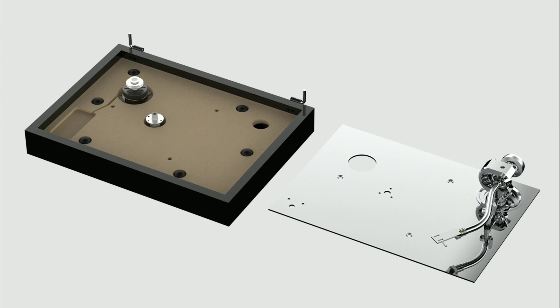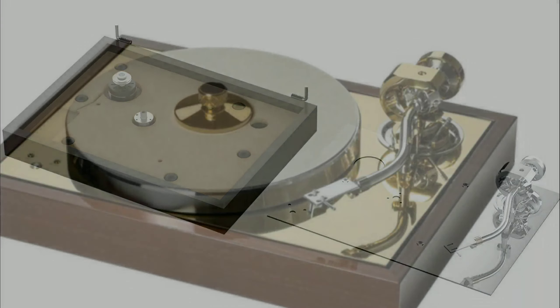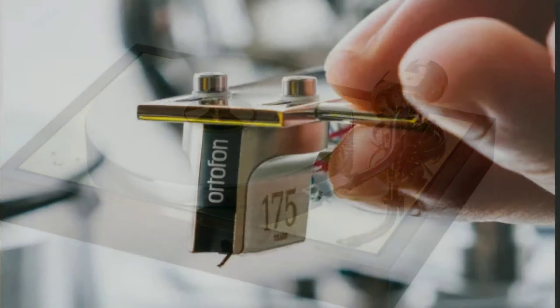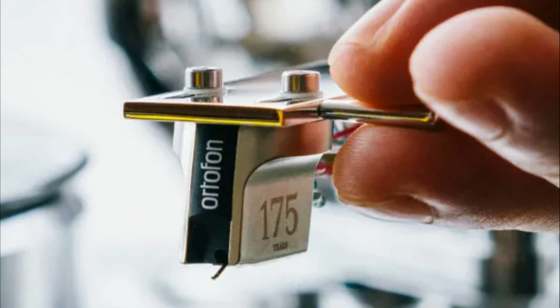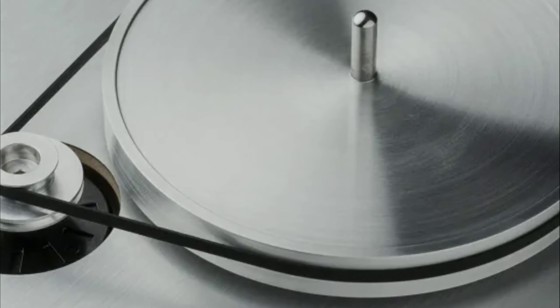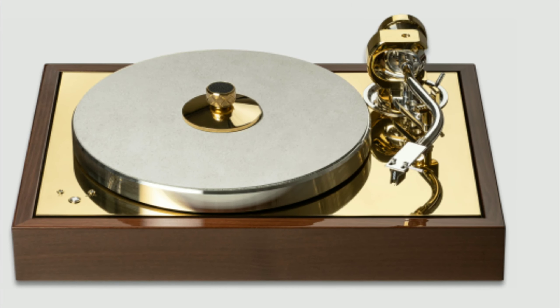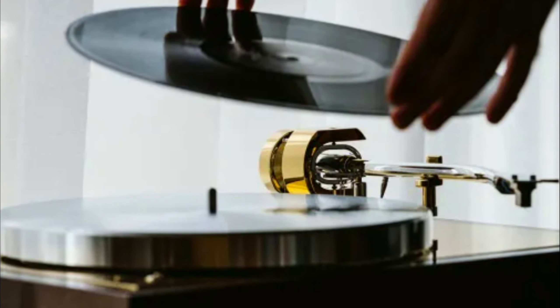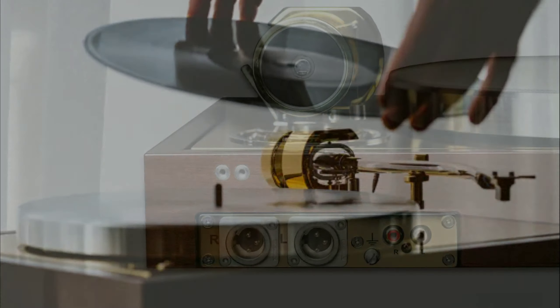It features a removable head shell with an SME connector, giving it a swappable cartridges function. Users can swap cartridges with ease on this model.